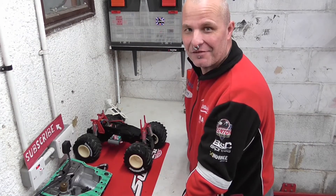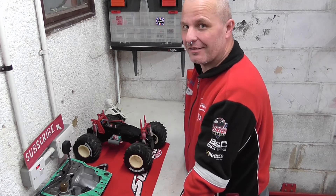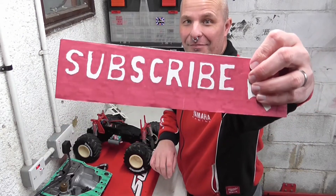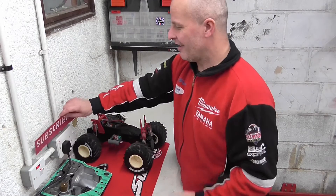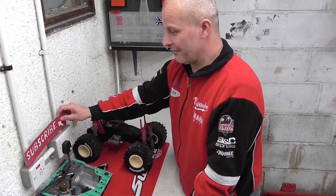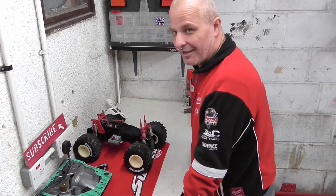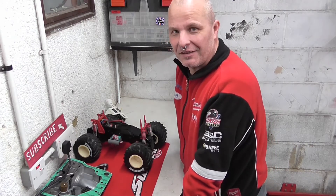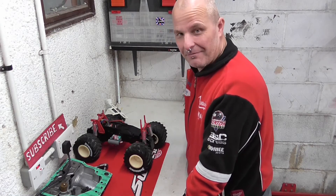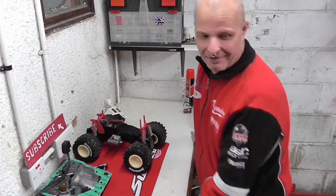Anyway, YouTube Land - I thought I'd post a quick video to let you know how I'm getting on with my vintage Kyosho Big Brute. Before we carry on, don't forget to subscribe - that would be great. Give us a like and a share.